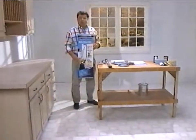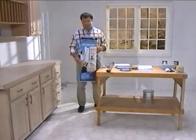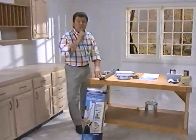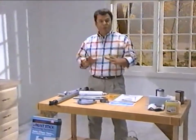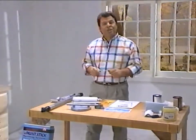Congratulations on your purchase of the Home Right Painting System by Powerflow. You now have in your hands the world's best painting system. After watching this video, you'll know how to paint a professional job every single time. We're going to cover three areas today: I'll walk you through the basic painting system, show you how to paint with it, and show you how easy and quick cleanup is. So let's start out with our basic painting system.